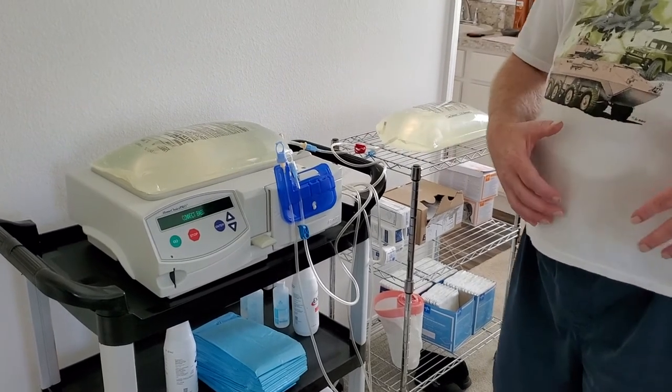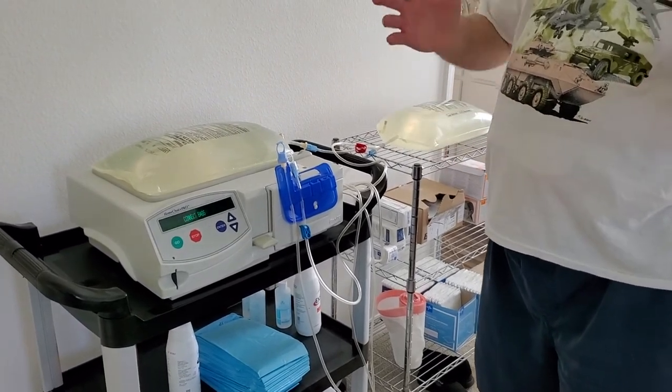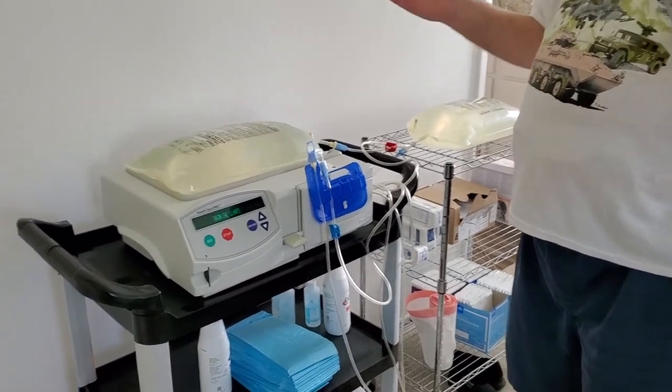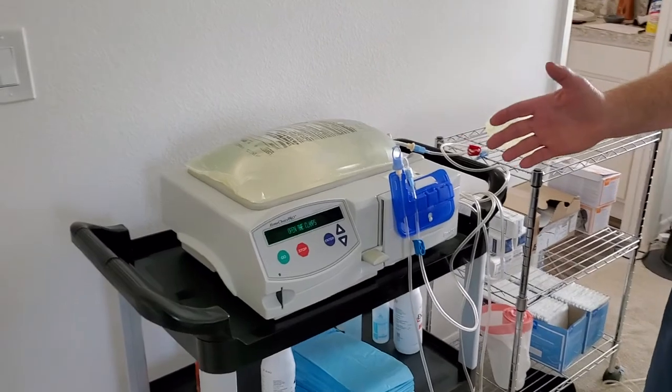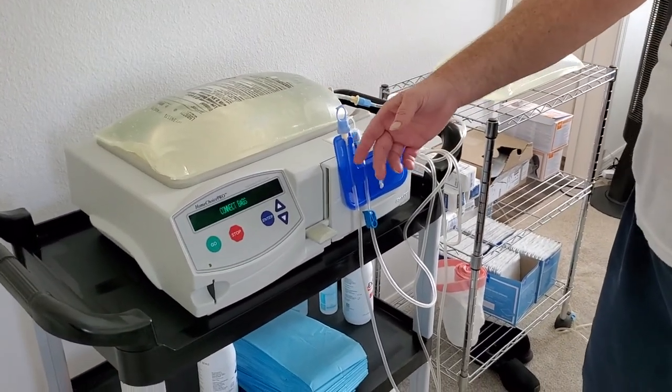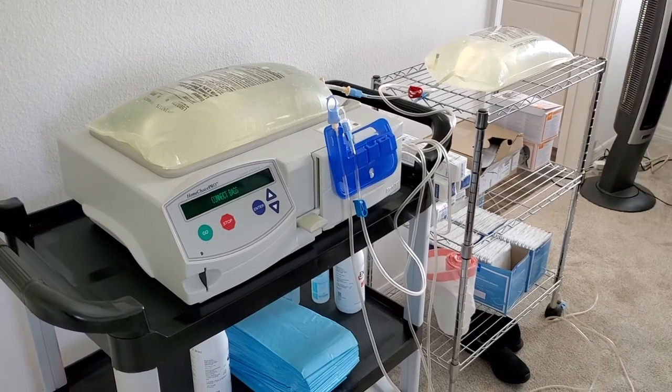So while it's repriming, you can go ahead and bandage yourself up, however your process works. It's just an extra way to be careful. Once it beeps again, make sure the prime is all the way up to the top.